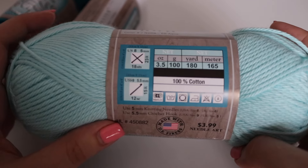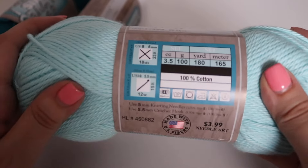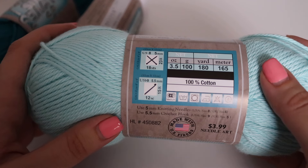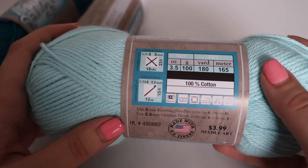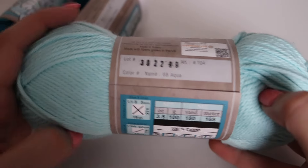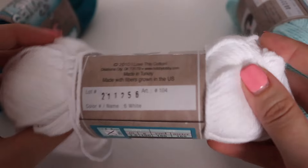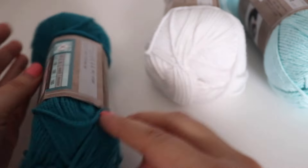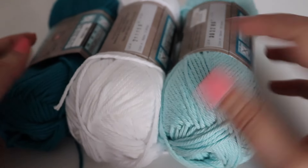It is a number four worsted weight yarn, and it is machine washable and dryable and 100% cotton. I highly recommend using a 100% cotton yarn for your dishcloths as they're going to be a little bit more durable. The recommended hook size is a US I9, 5.5mm crochet hook, but we're going to go down a hook size and use the size H8 or 5mm crochet hook just to get the dishcloth a little bit tighter with your stitches. The colors I'm using are Aqua, White, and Deep Teal — feel free to use whatever colors you would like.